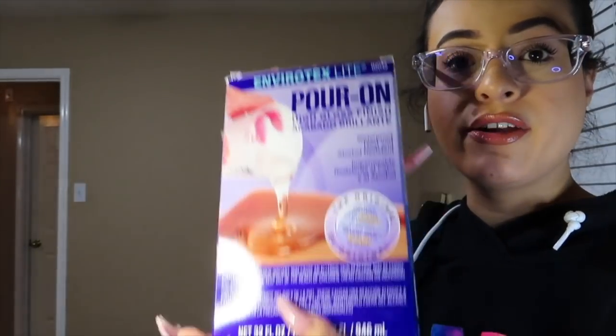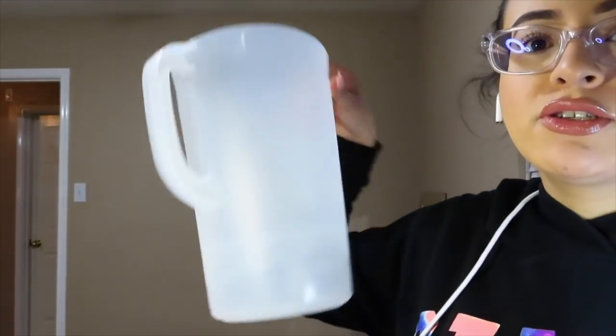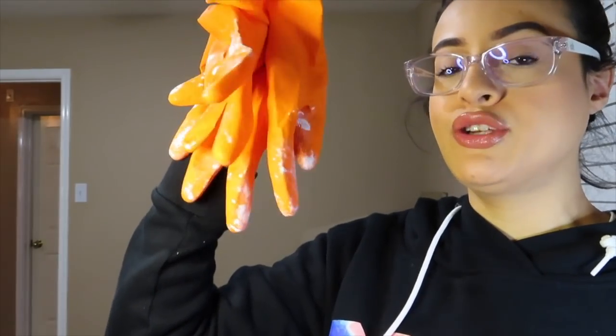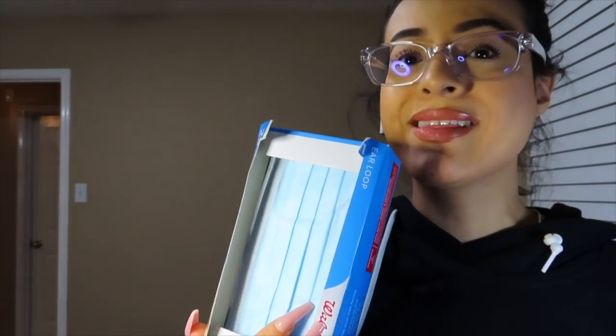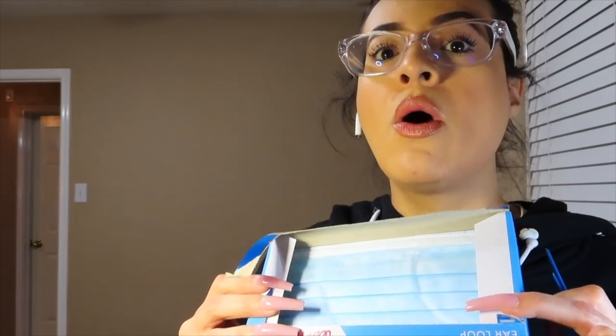So you're going to need the glitter, the resin, tape, a leveler because you need whatever you're doing to be leveled, and some kind of bucket. I didn't have one so I'm just using a pitcher — you're going to want to throw it away after, so use something you don't want anymore. You're going to need gloves and masks. On every video I've seen, no one had masks or any kind of protection. From the research I did, this stuff does not have a smell but it's really bad for your lungs.